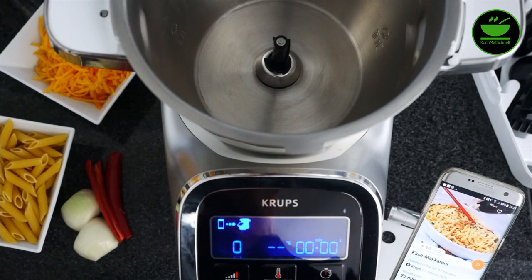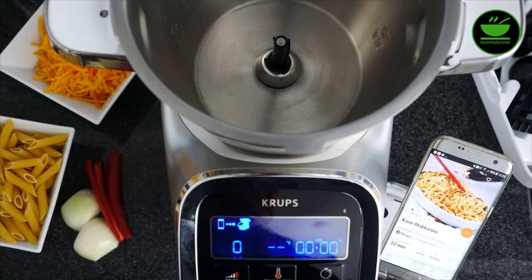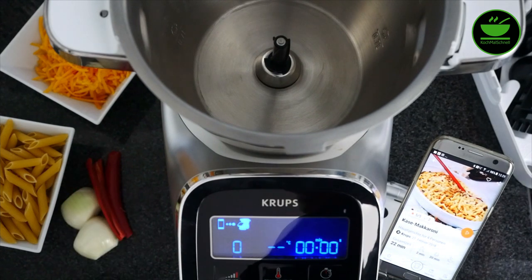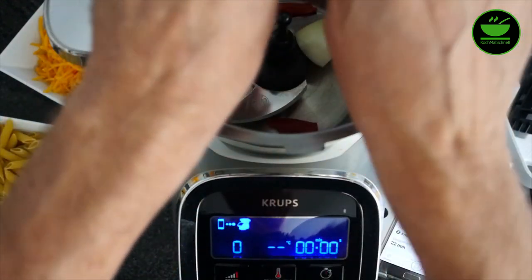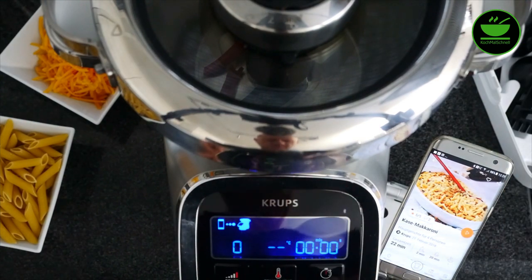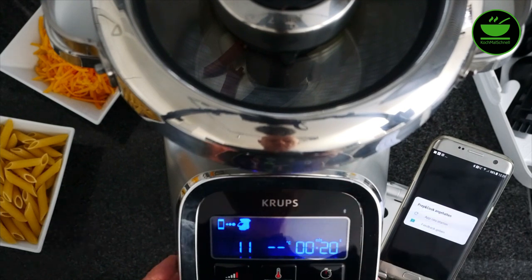Ich habe die Maschine und das Handy jetzt gekoppelt. Im Rezept müsste man jetzt die Zwiebel geschält und in Würfel geschnitten haben, und die Chilischote geschnitten. Das mache ich natürlich nicht vorher mit der Hand, sondern das kann die Maschine auch. Ich mache also zunächst die Zwiebel und die Chilischote in der Maschine. Dazu setze ich das Ultrablade ein, tue Zwiebel und die Chilischote in den Topf und schließe den Topf. Ich wähle Stufe 11 und mache 20 Sekunden.